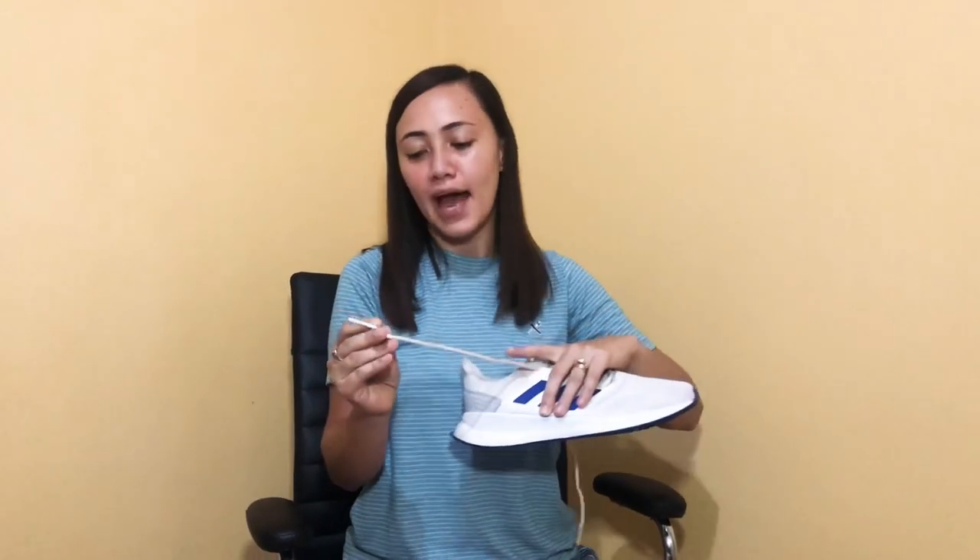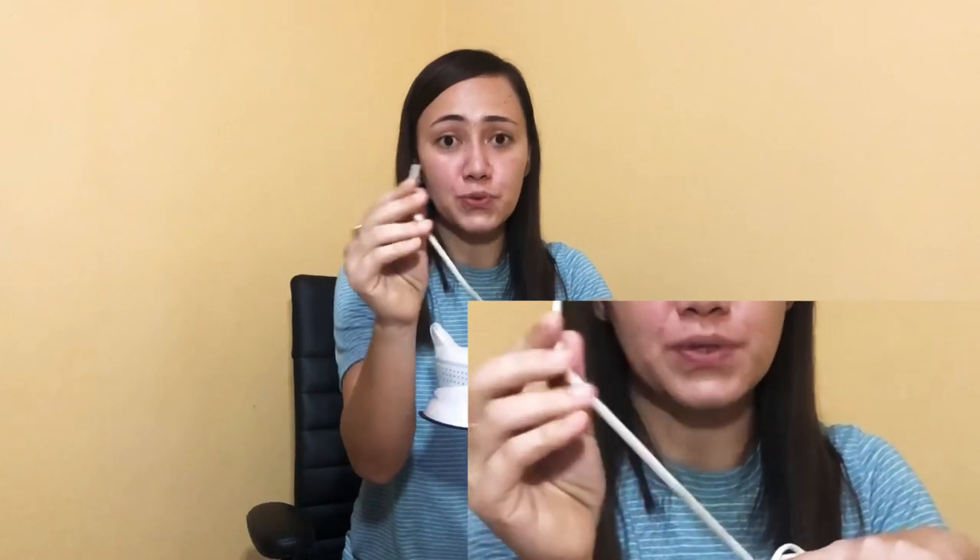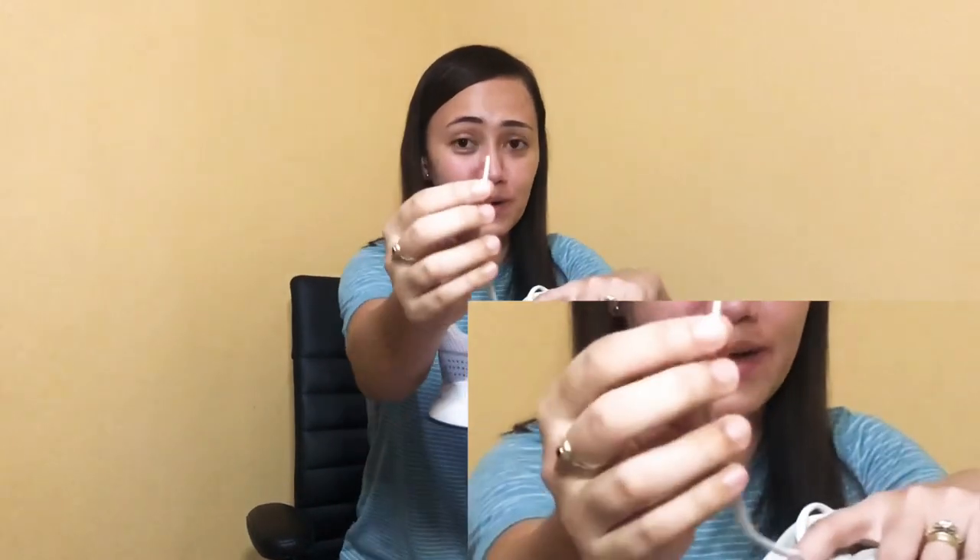Next I have here a shoe — I'm not endorsing any brand, I just want to show you this. The part of a shoelace with a plastic coating — this part right here — is what we call an aglet.